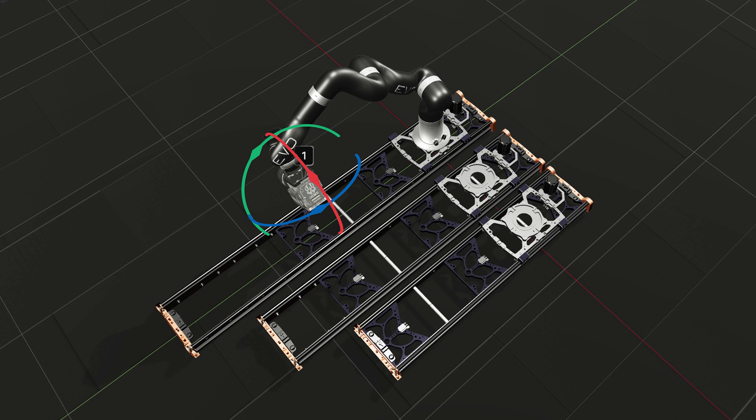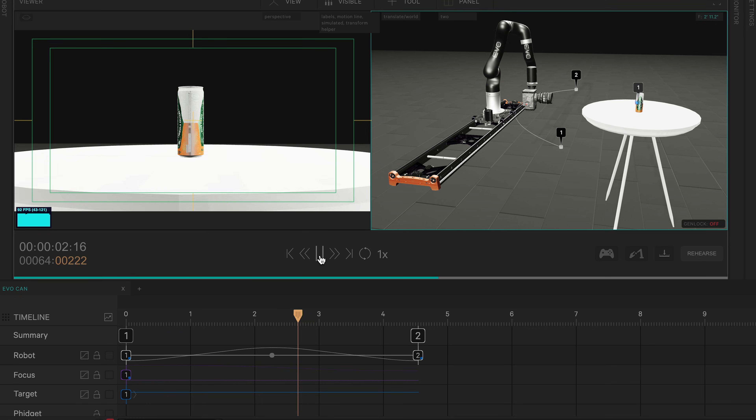I do want to mention there is six feet of track coming soon. As you can see behind me, the robot is currently sitting on tripod legs, but once we get that six-foot track, it's going to be able to move forwards and backwards. The moment I get that in my hands, I'm going to be making content — so stay tuned for that.